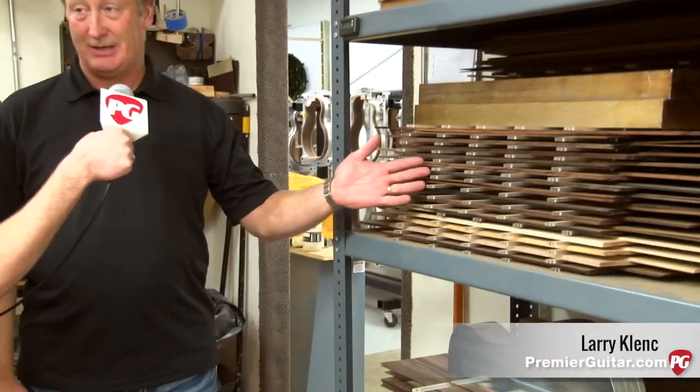We're talking to Larry Clance now. He's going to take the handoff and explain the whole process of building a McPherson guitar. We're looking at a shelf full of wood here. This is back and side sets for upcoming orders.